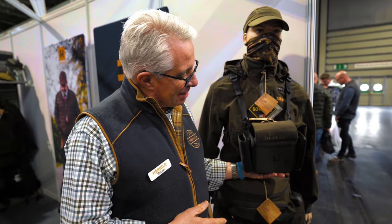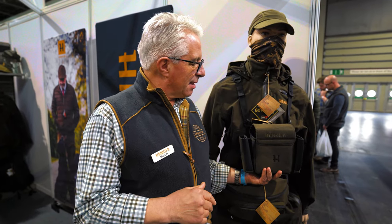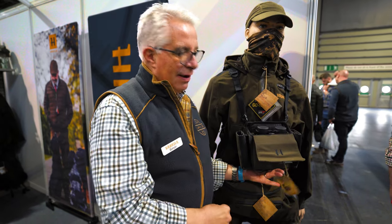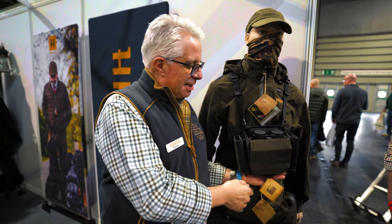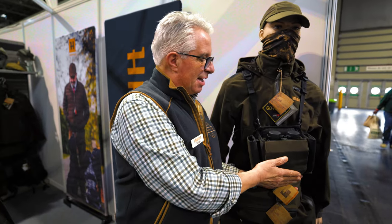First thing to show you is this, which is our new Bino pouch. This has gone down extremely well — we've sold a lot of these to retailers. It's first delivered in March so it's a little early yet, but this is a magnetic flap that goes over backwards so it doesn't interfere with your binos. The nice thing is it just locks down there so even if it's windy, it's going to stay locked down.